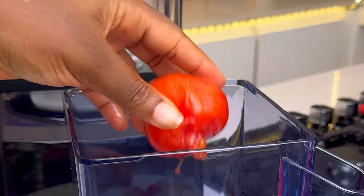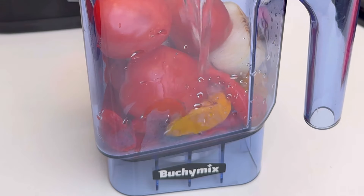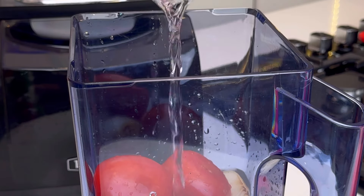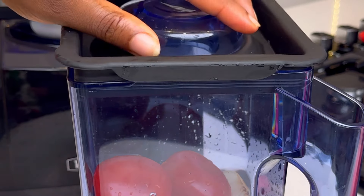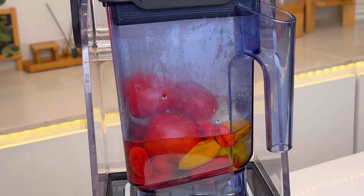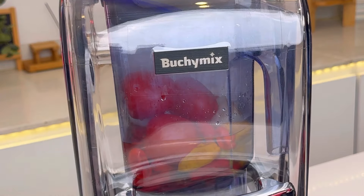Now I'm going to proceed to blend all of this pepper with this tomato in my Butcher Mix Odogo blender. If you never get this blender for your house, you never start to enjoy life. This blender is so good for all your blending needs — whatever you want to blend, just use the Butcher Mix blender.